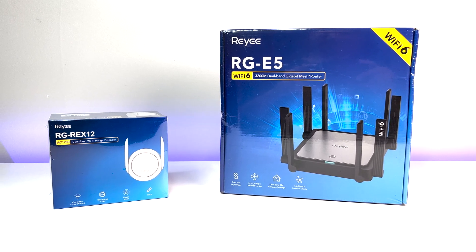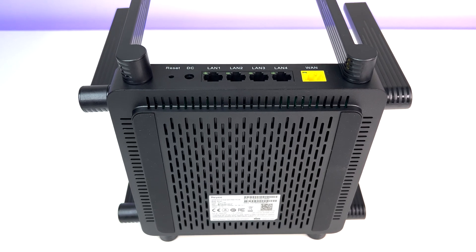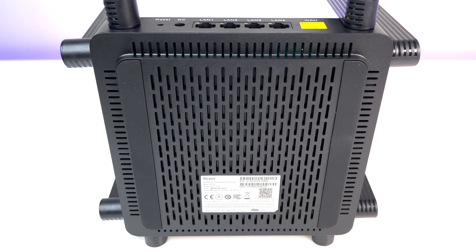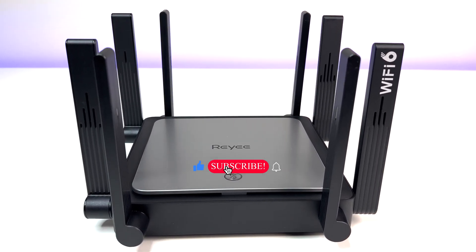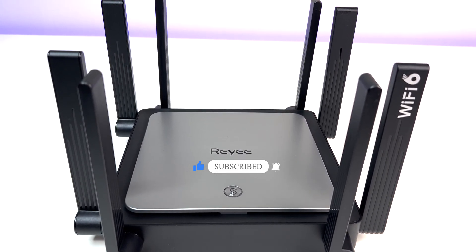We will also review their Wi-Fi extender as well. In this review we will do Wi-Fi speed, coverage, and performance tests and see how the Rii RG-E5 Wi-Fi 6 router compares against existing Wi-Fi 6 routers in the market. Please hit the like button — it helps with the YouTube algorithm — and if you like the content, please subscribe to the channel and hit the bell icon for notifications.